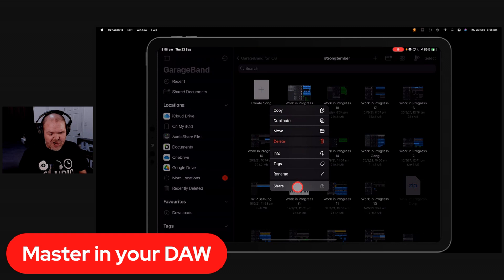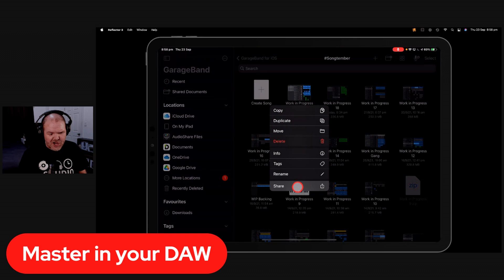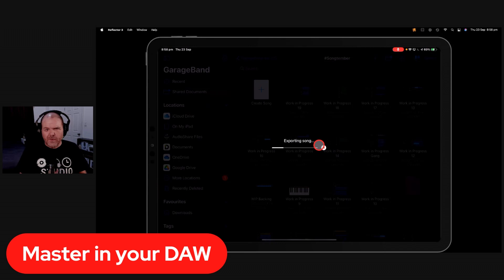Tap and hold on the song, share it as an uncompressed WAV file — 44.1, 24-bit — and hit the open in button. While that's exporting, let me tell you about an app called AudioShare. AudioShare is an audio editor, recorder, and file transfer app. It's almost essential if you're an audio producer on iOS. It's about a $5 app and probably the one app you should just go and buy.